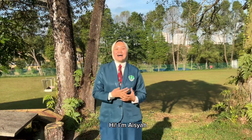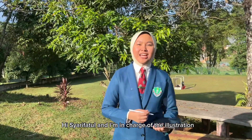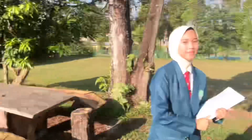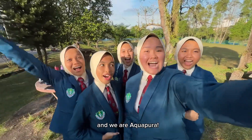Hi, I'm Aisha. I'm the team leader and here are my members. Hi, I'm Shai Fatul and I'm in charge of the illustration. Hi, I'm Sophia and I'm the programmer. Hi, I'm Sophia. I'm the videographer and editor of the team. Hello, and I'm Umaira. I'm the researcher of the team. And we are Aquapura!